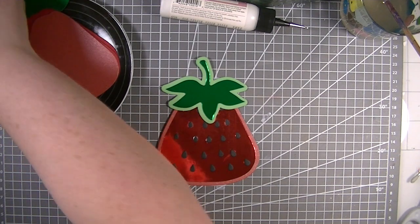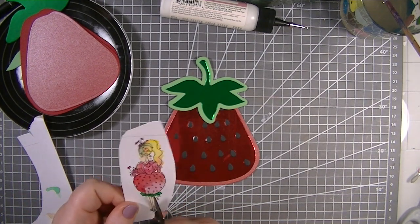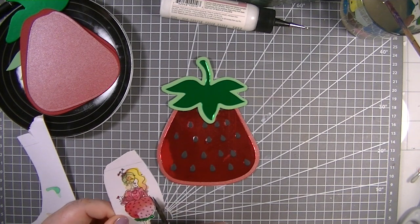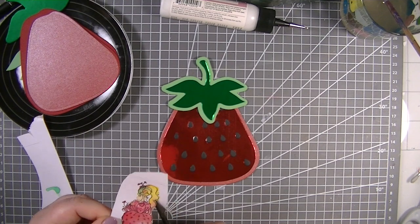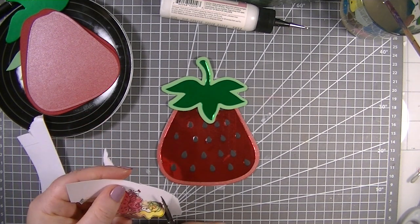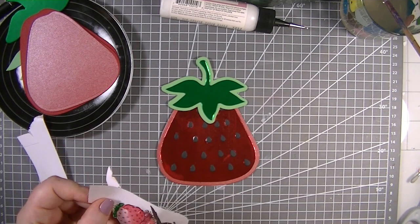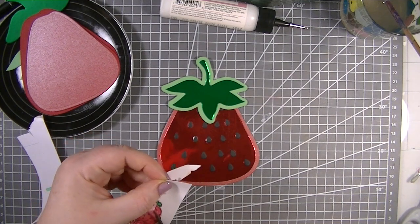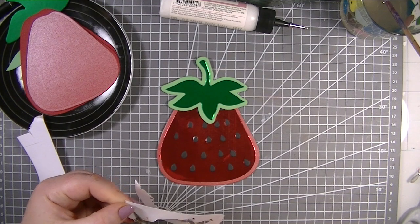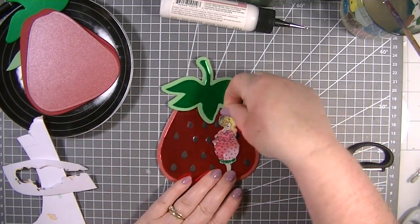Now I'm going to grab my scissors and fussy cut out our gorgeous girl - Starlight Daiquiri. I think she'll look gorgeous just sat on the front. I'm actually going to cut those hearts off because you don't have to have them if you don't want them, and that's what I love about Julia's designs - you can do whatever you want to make them your own. These are perfect for this weather too - it is absolutely boiling today!